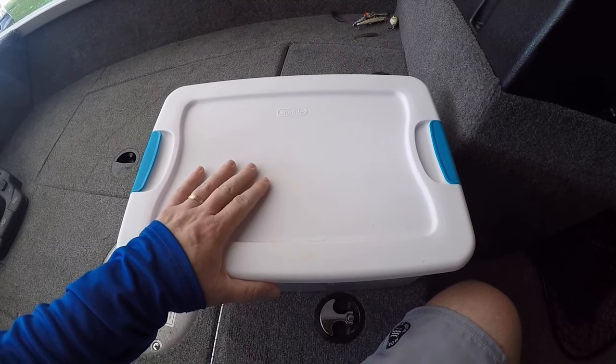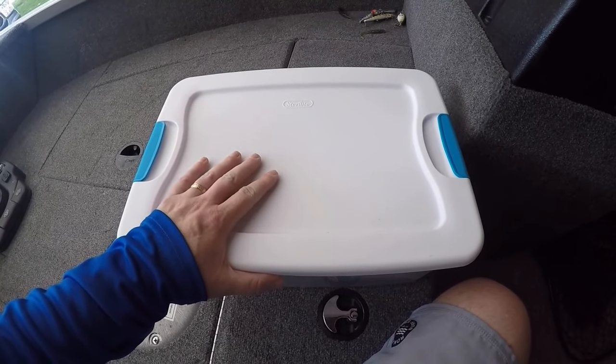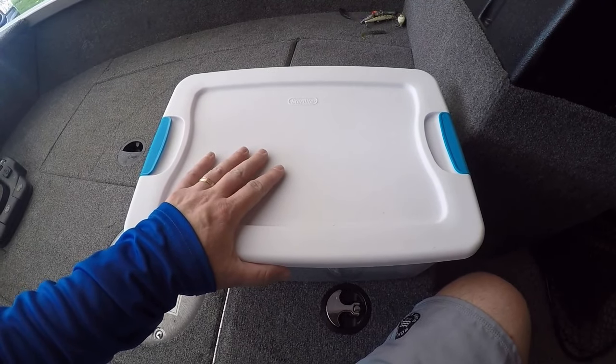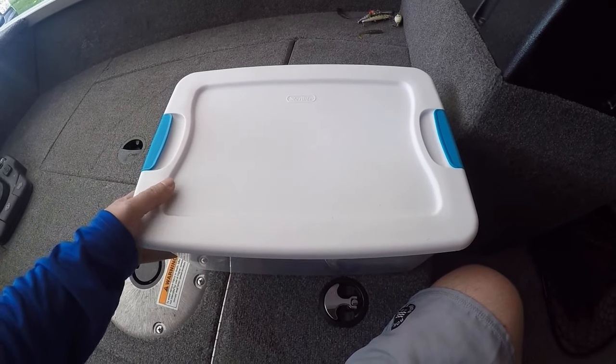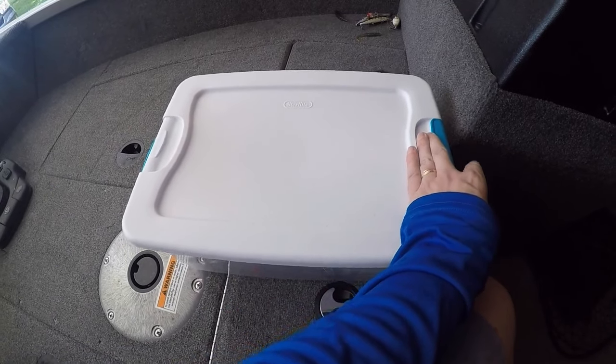What you can see here is I just have a standard Sterilite box. You can pick this up for a couple of bucks. I think I got this one at Fleet Farm, but any store is going to have these — Target, Walmart, wherever it's convenient for you. Just run out and grab one of these. They're nice. They help keep things dry but are pretty roomy as well, so let's pop this thing open and I'll show you exactly what I keep in this box.